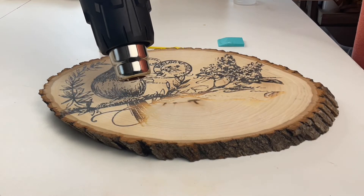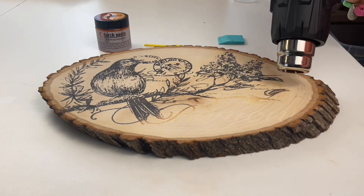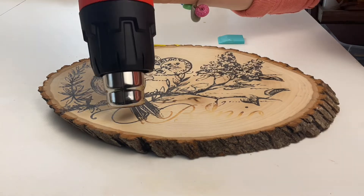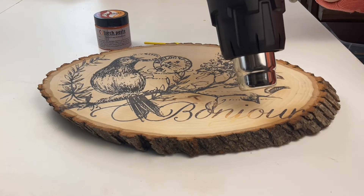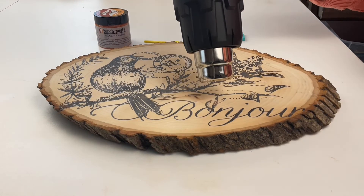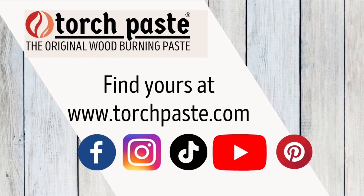Play with your heat gun first and see how far you need to be away from your wood surface. Once you're done, you allow it to cool, take a dry paper towel or cloth, wipe away the debris, and remember to seal your project.